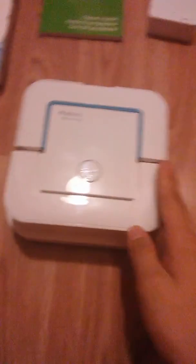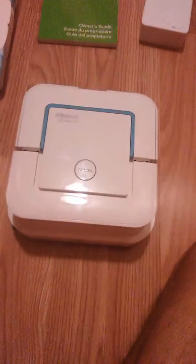Today we are going to be doing a review on the iRobot Braava Jet. Basically, the Braava Jet is a robotic mop which mops the floors for you, so you don't have to do anything.